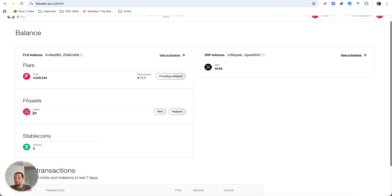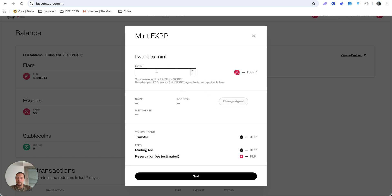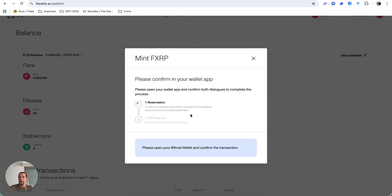On the Mint page you'll see your XRP address balance and your Flare wallet balance. I've already minted 50 XRP worth of F-assets. Click 'Mint' and select how many lots you want. Minting on Flare Network happens in lots — one lot equals 10 XRP. So minting four lots means minting 40 XRP units. You can see the fees displayed before confirming.